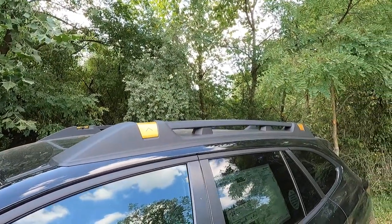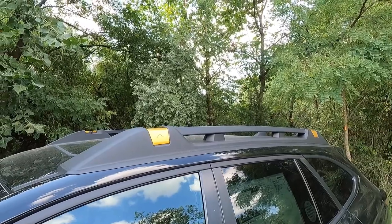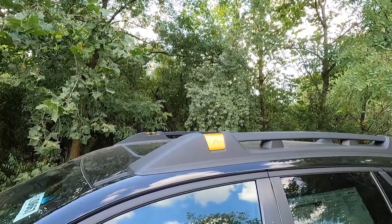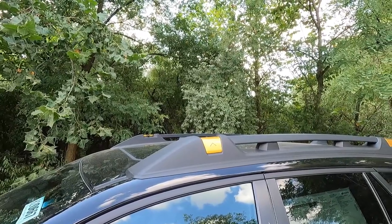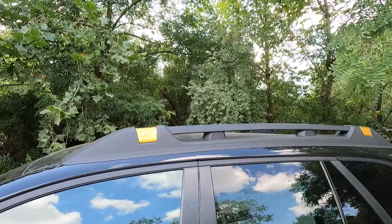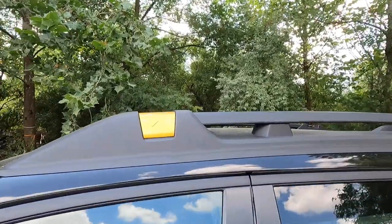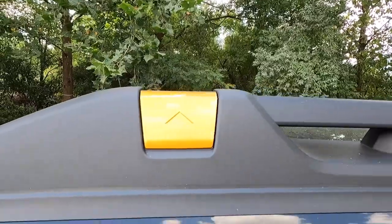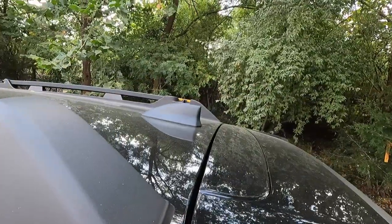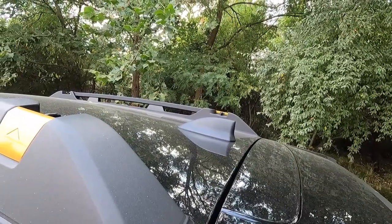At the top of the Outback you'll find high-capacity fixed roof rails with copper accents, which can hold up to 220 pounds when in motion and up to 700 pounds while stationary. So you can put a roof rack-mounted tent on top of this Outback — just know it supports up to 700 pounds stationary and 220 pounds moving. There's a copper-colored accent on the roof rail.